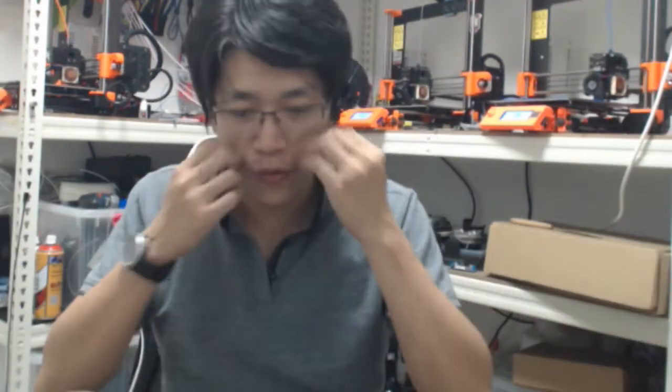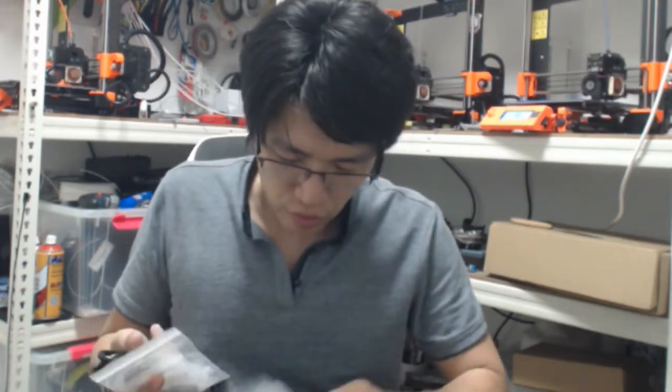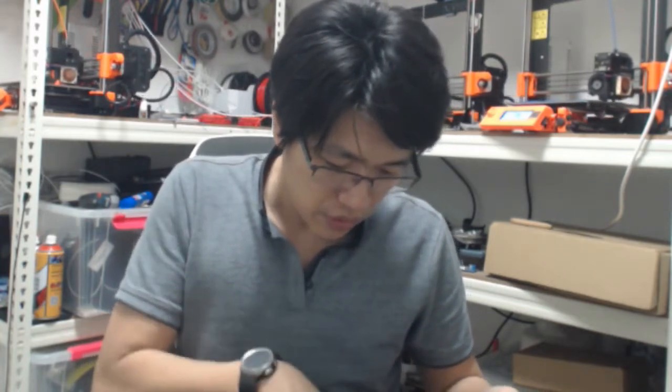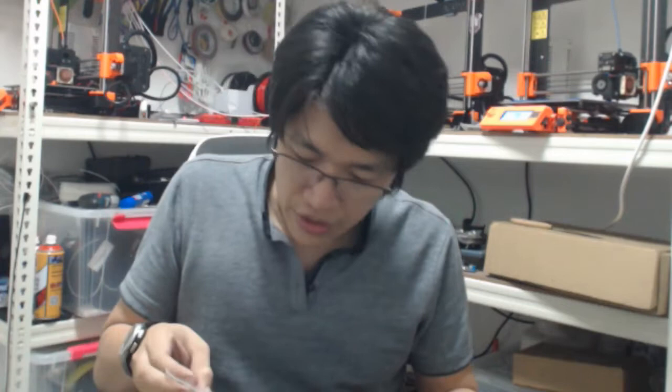First, let me find those 4 screws. I have to assemble on the floor — my table is full of stuff and the Ender is there, not assembled yet. It seems like the Ender needs quite a lot more things. Maybe I'll make this printer run first — that will be easier.